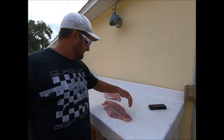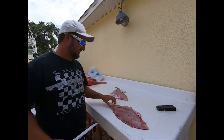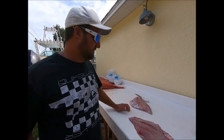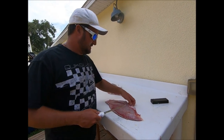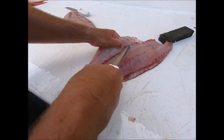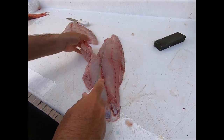Snapper season this year has been pretty good for everybody for the most part — most boats I've ever seen out there, hundreds and hundreds. I was pretty impressed with the port authority getting all the shuttle buses and parking sorted out. I'll go ahead and remove the rib cage — I like to come in like that, drag the knife at an angle so I don't waste too much meat, but I've got to get that cage out of there.